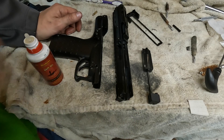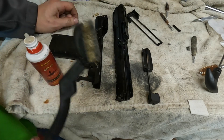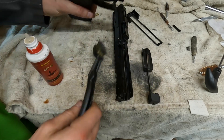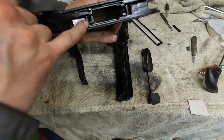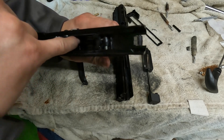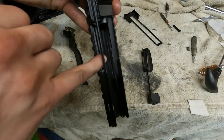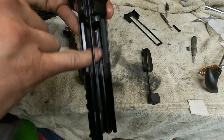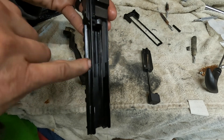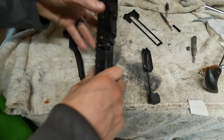This is what everything looks like cleaned after you wipe it down. You definitely need a toothbrush. I actually like using a brass brush for places that get a ton of carbon buildup — specifically back here in your fire control group, on this back plate, and most critically right here on the top of the slide, which is where your bolt is sliding.